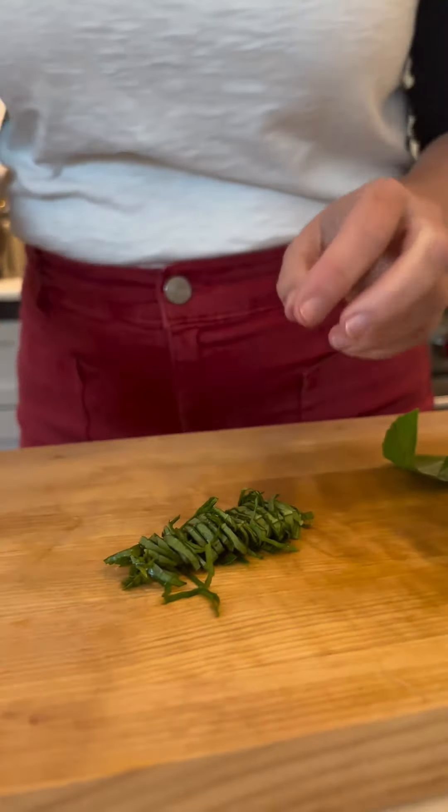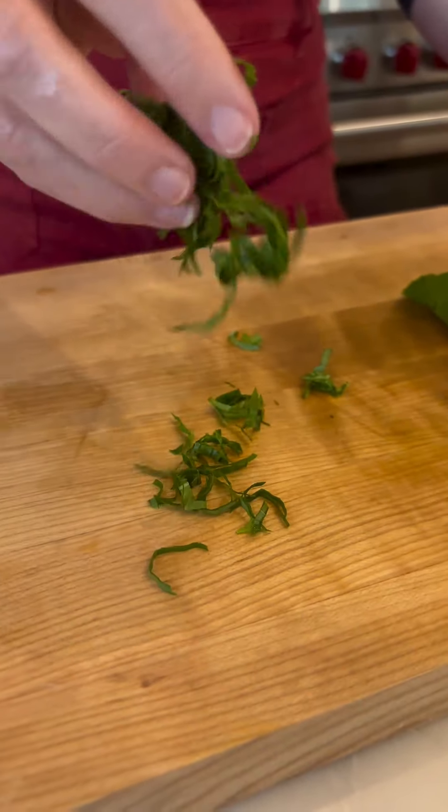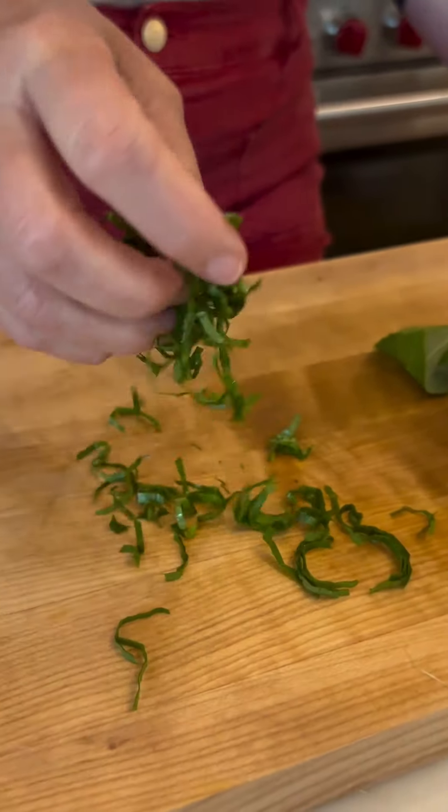Tonight I'm making the grilled eggplant parmesan from my cookbook and this will be so perfect on top.